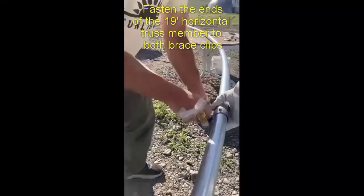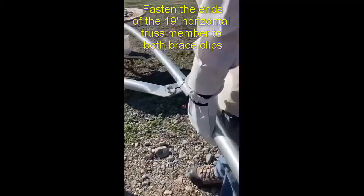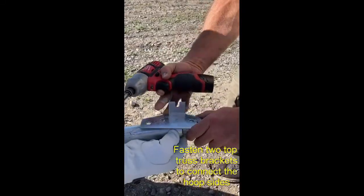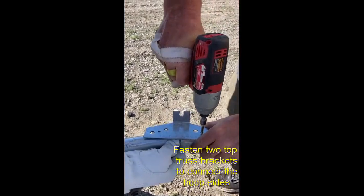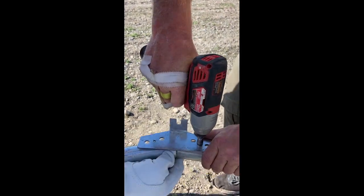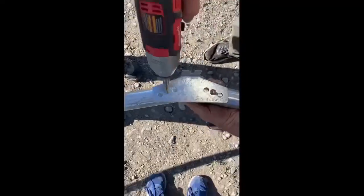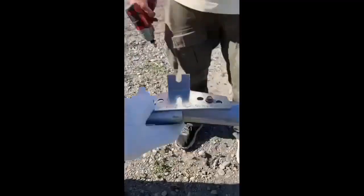By putting your trusses together like this so the horizontal member is attached, you know when you install them they're all going to be the same size. These are top truss connector plates and they have little tabs on top — those tabs are going to bolt onto your ridge beam. You can use either a round or a square ridge beam; either one is going to work just fine.